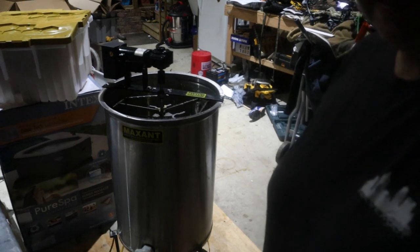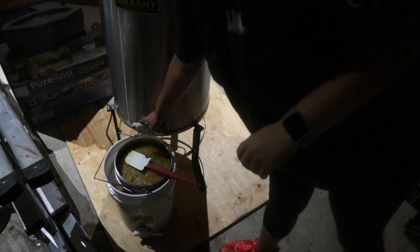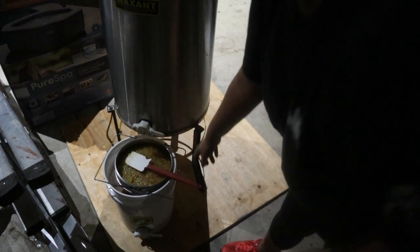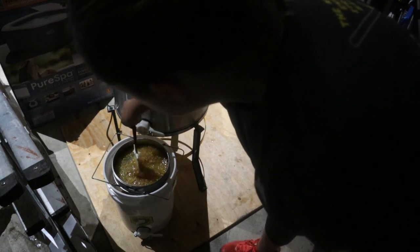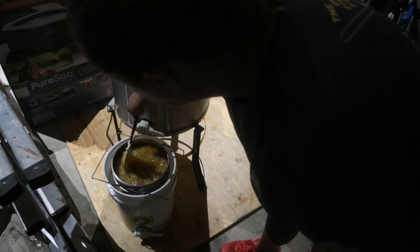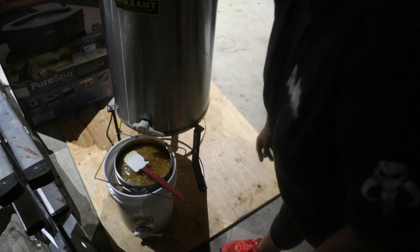I've got my five-gallon bucket. I closed the honey gate on the extractor because my filter was getting a little full, so I'm just letting this flow through. It's been about four hours since you last saw me in the garage. I've gotten all of our honey in the bucket, cleaned the extractor, and taken all the frames back to the bees.